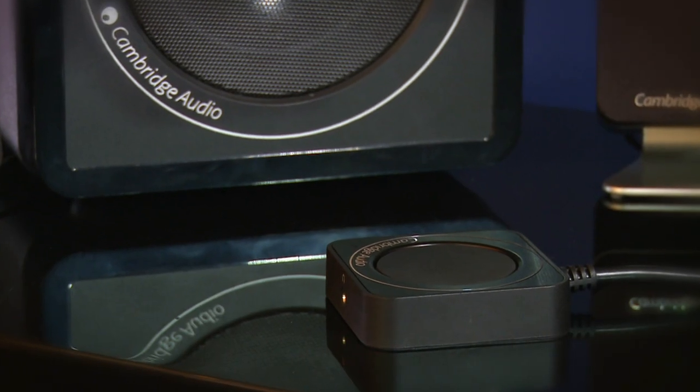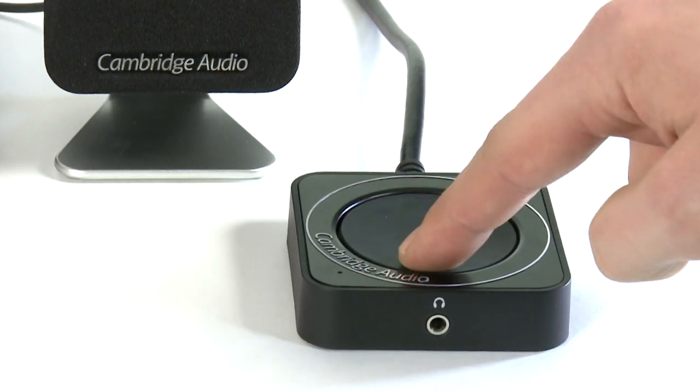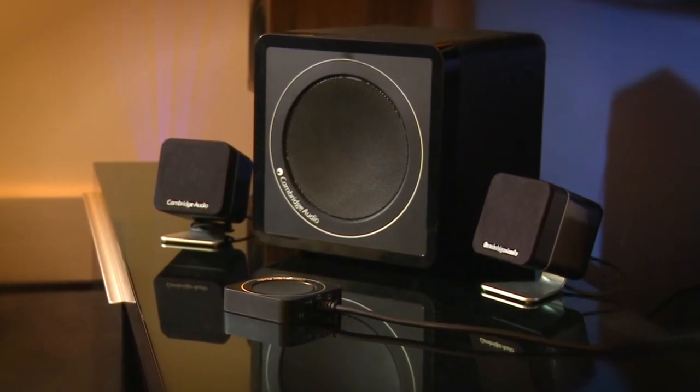Controlling your Minx M5 is easy. The desktop hub lets you adjust volume at the touch of a button and you can control power from here too. With Minx M5, music stored or streamed from your computer has never sounded better.